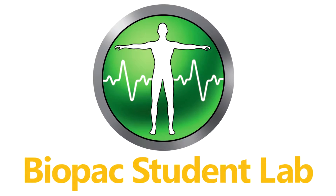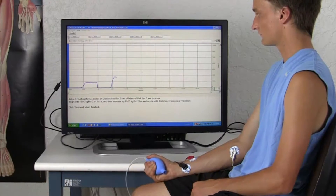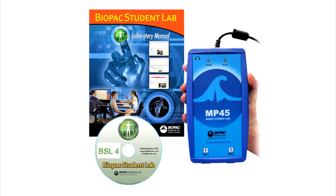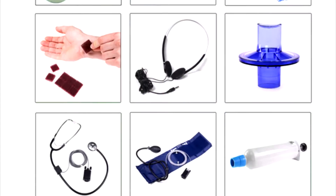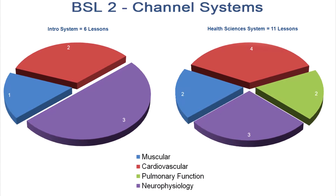The Biopac Student Lab is an integrated system of hardware, software, and curriculum used by thousands of labs worldwide at two-year, four-year nursing and medical schools for undergraduate and graduate life science studies. This overview details the components included in the budget-beating two-channel BSL intro and health sciences systems — a great way to introduce physiology recording systems to life science programs.